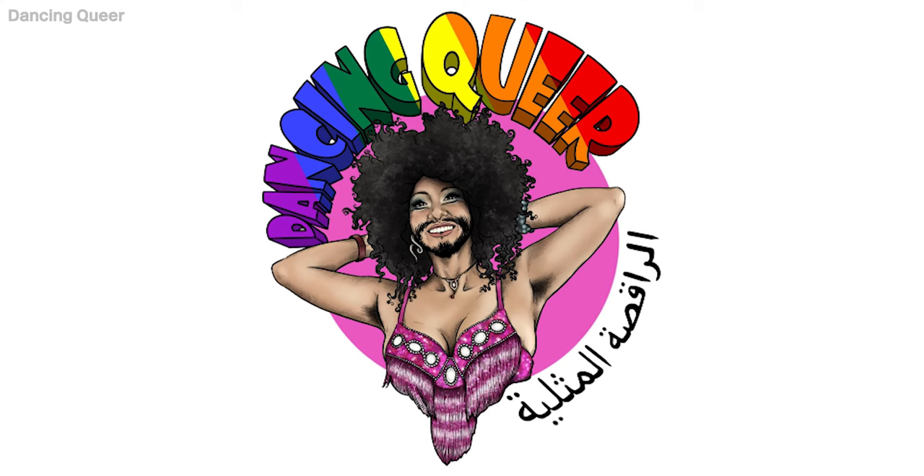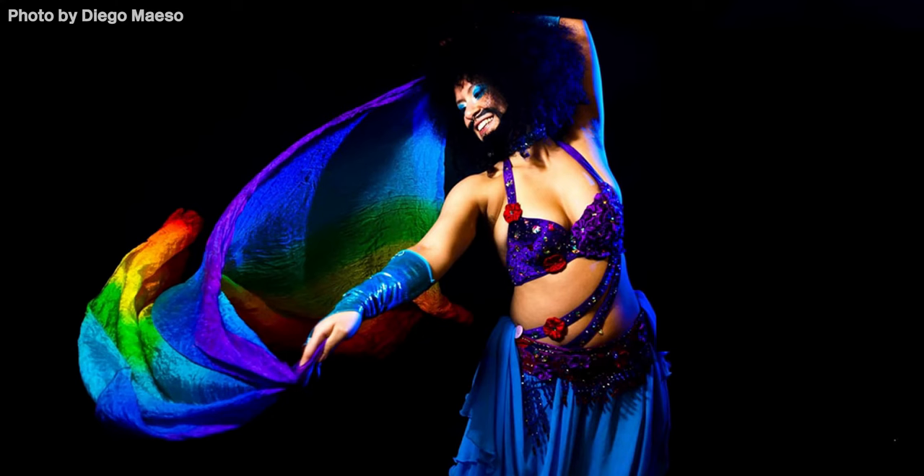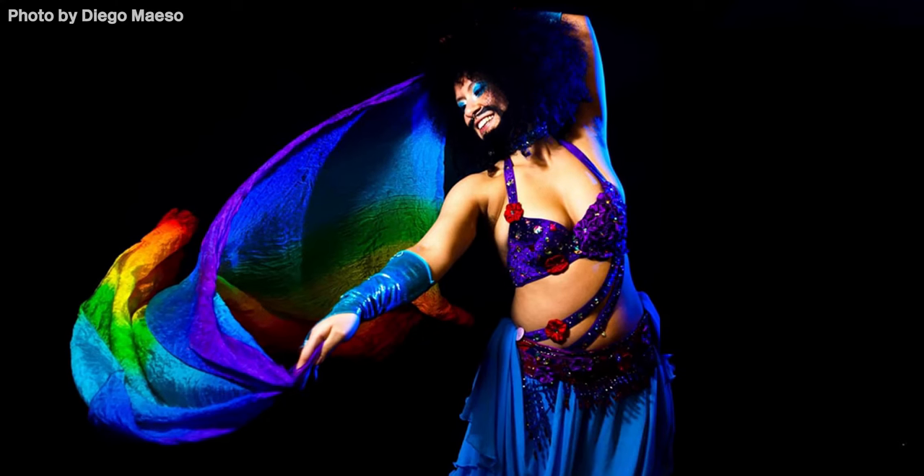My name is Shrook El Artar and I am an engineer by day, belly dancer by night, full-time refugee. Nice to meet you. I do a show called Dancing Queer where I perform as a belly dancing drag kink because it's two of the biggest parts of my identity.